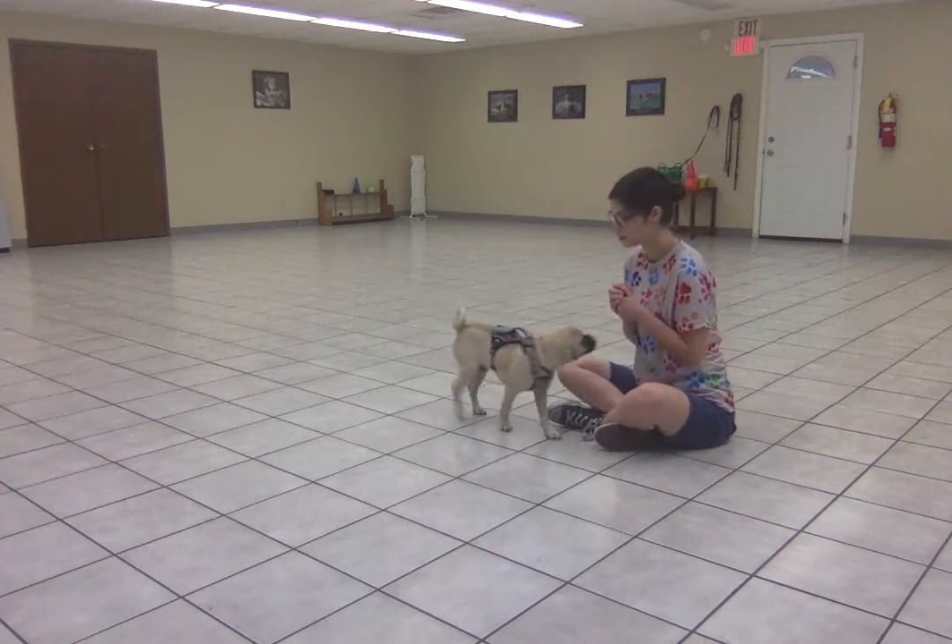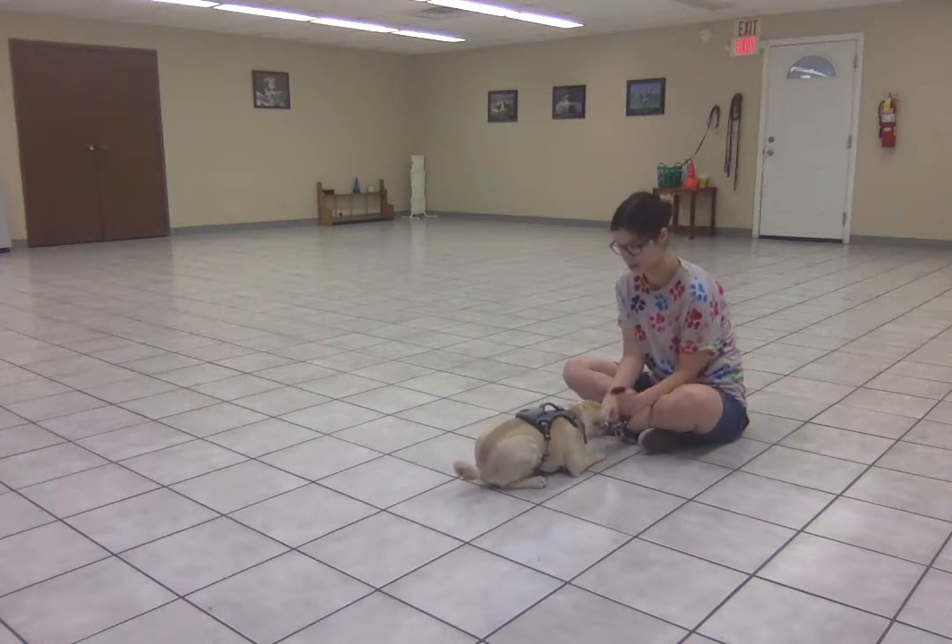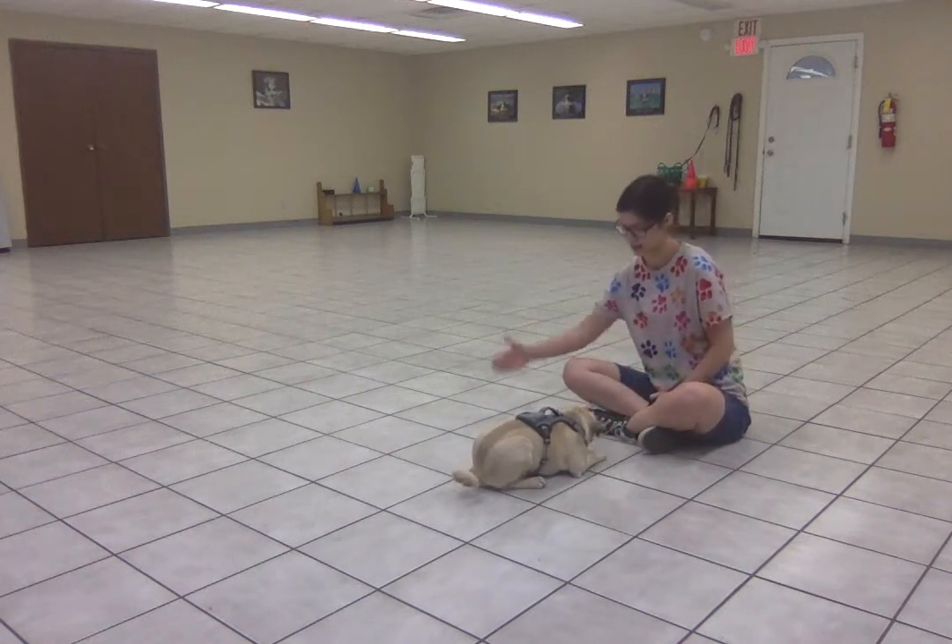Now I'm going to see if I can do that with a down, because that's going to make it a little harder. So first, getting him into the down, and then presenting the hand.